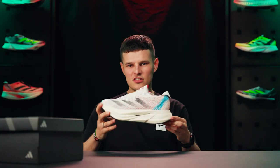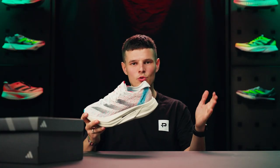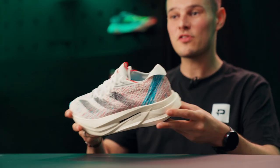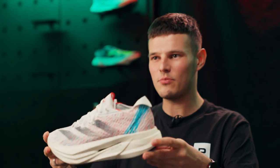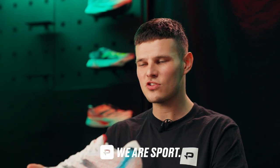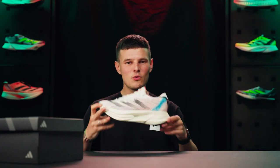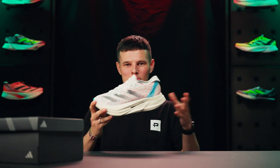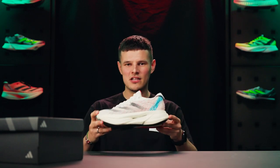That's just about going to do it for our first run review of the Adidas Adizero Prime X2 Strung. Let us know what you think of the updates in the comments down below. If you enjoyed today's video and want to see more running content, please hit that like button, subscribe to the channel, and turn on bell notifications. If you want to grab yourself a pair of the Prime X2 Strung, you'll be able to do so in mid-September at Pro Direct Running.